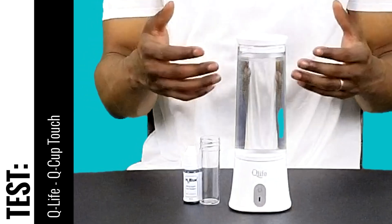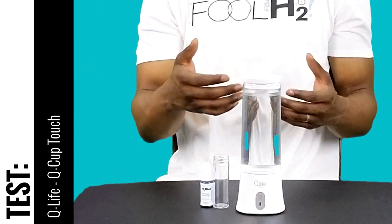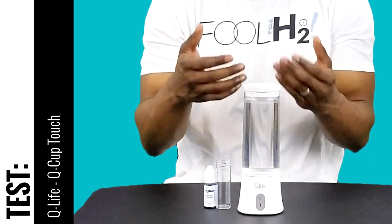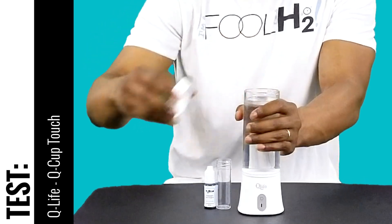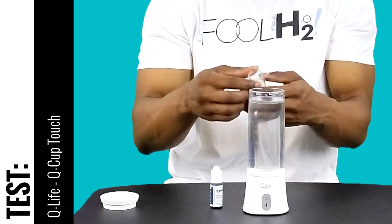So now it's done with its three session times, which is around a total of about 10 minutes. We're going to go ahead and open it up and test it with our hydrogen concentration meter. 10 minutes is pretty typical for portable devices. Let's go ahead and grab our sample.